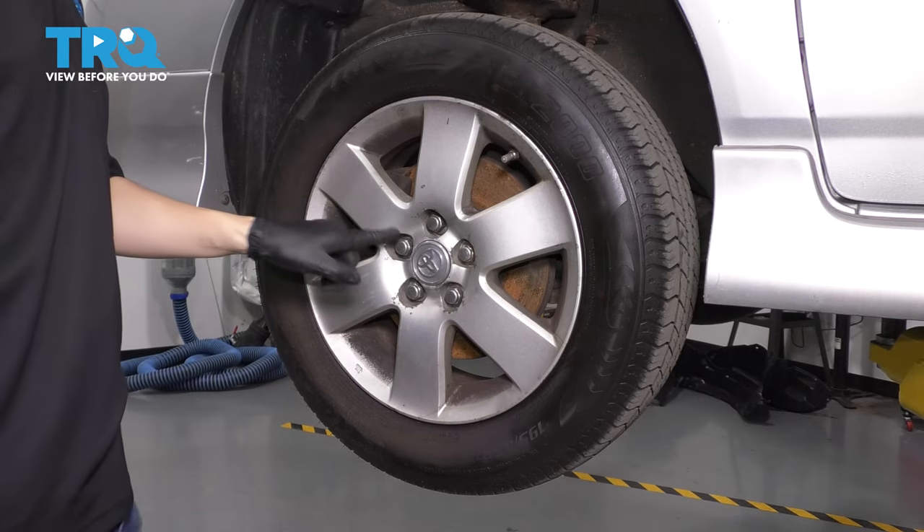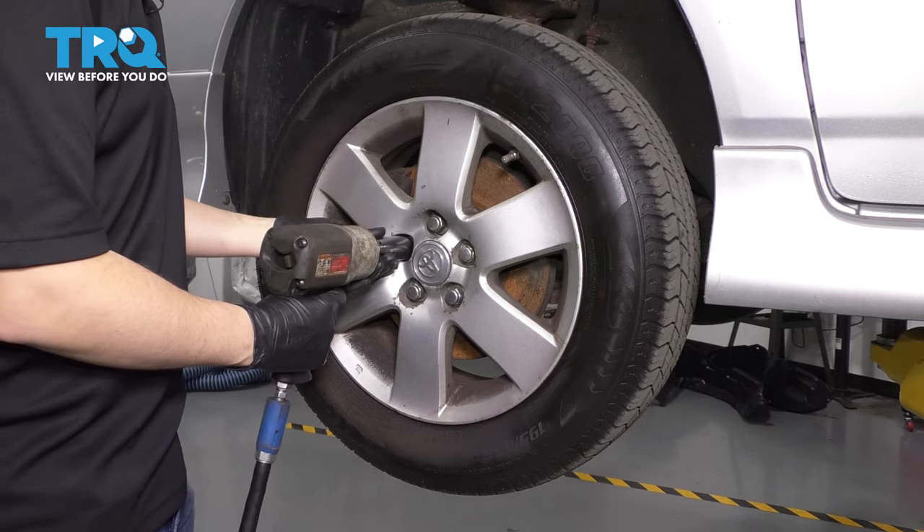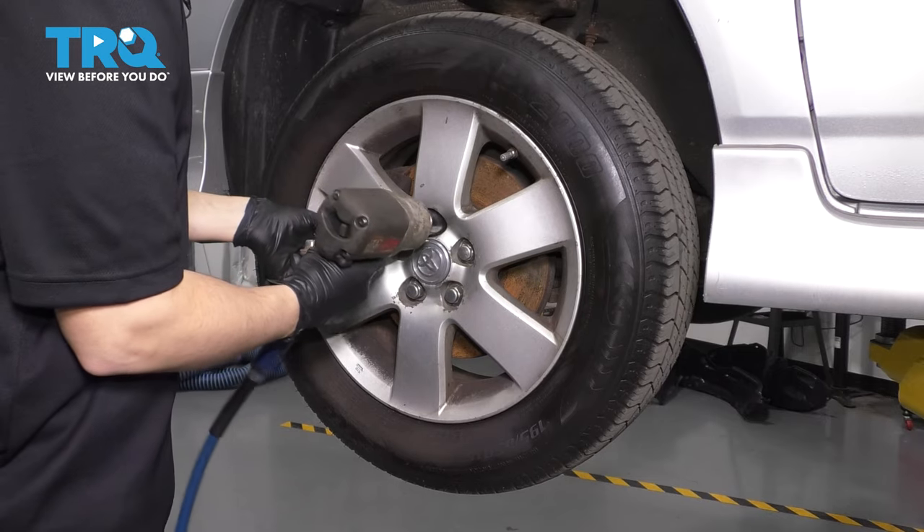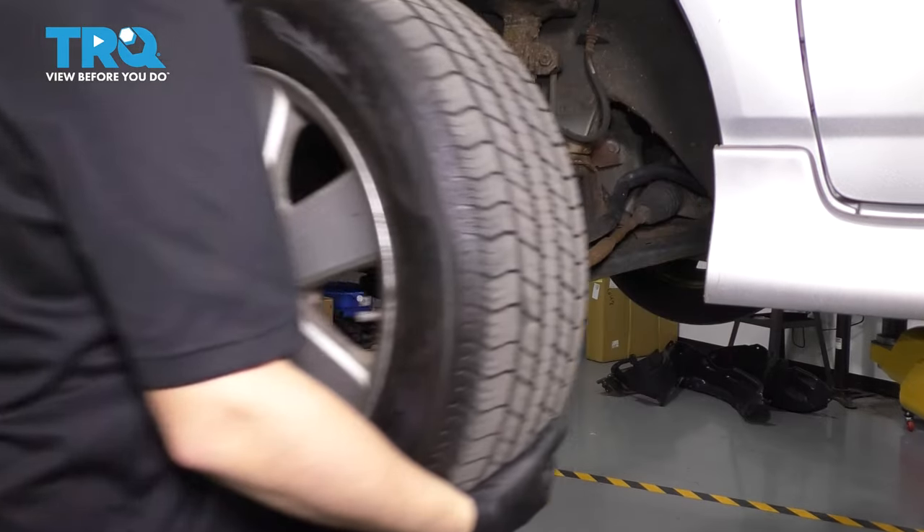Let's remove the wheel. Use a 21-millimeter socket to remove all five of your lug nuts, and then pull the wheel off.